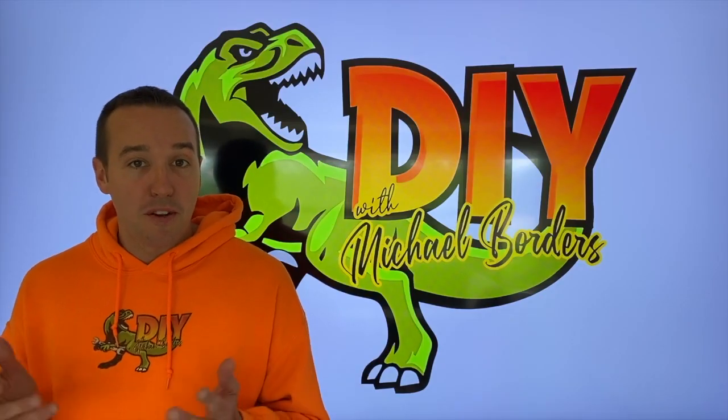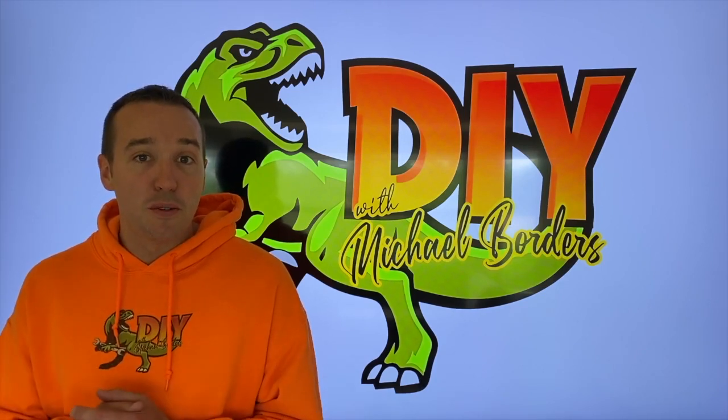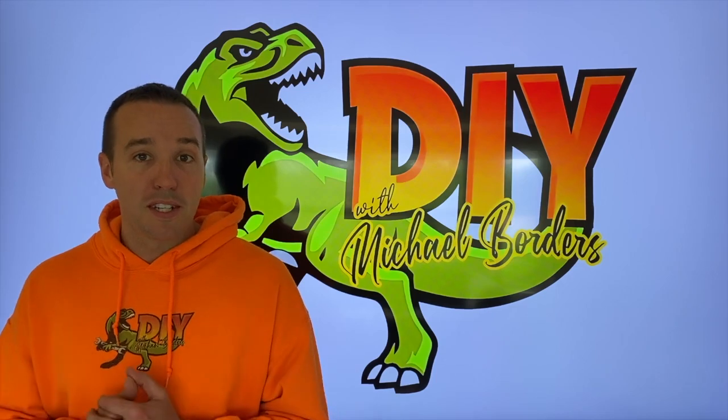Hey, what's up DIYers? Mike Borgz with the Mike Borgz channel. Thank you for watching. We're talking sedum plants today and we're going to show you what to do during the fall season prior to winter. Let's get started.